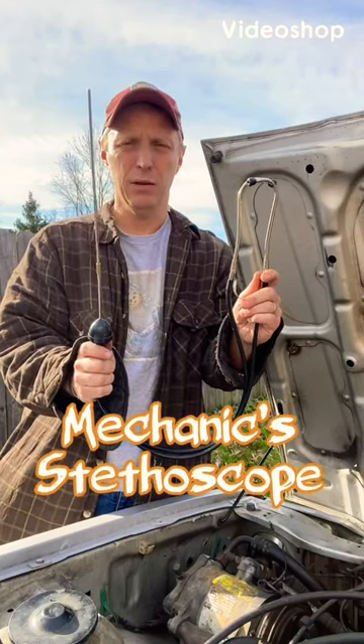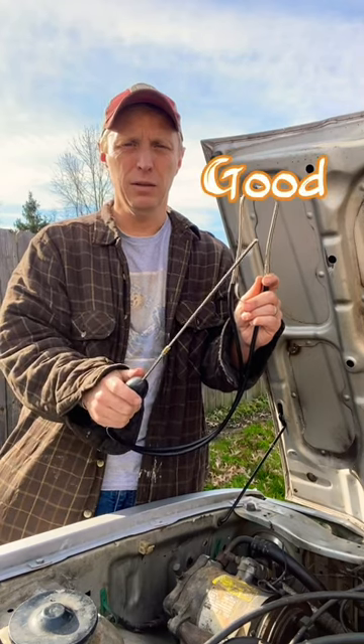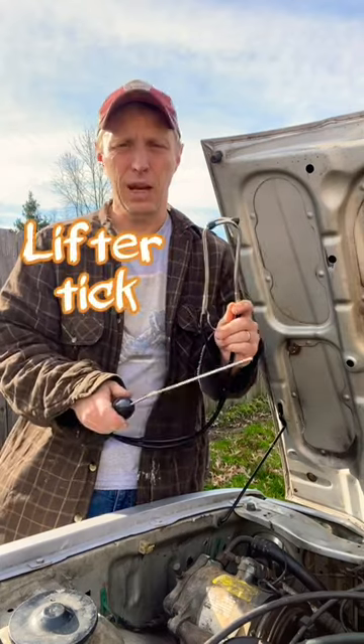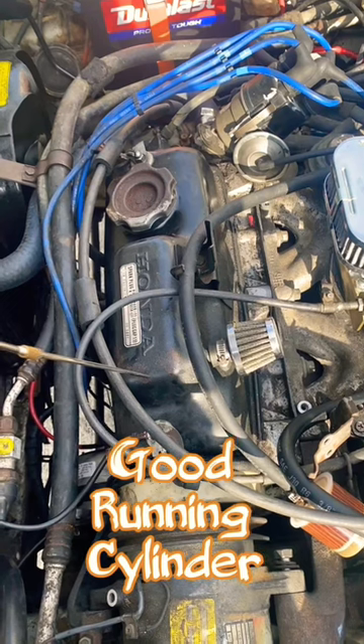Today we're going to use this mechanic stethoscope and let you hear the difference between a good running cylinder, a cylinder that's misfiring, and a cylinder with a mechanical problem. First up, the good one. You can hear everything sounds good in that cylinder.